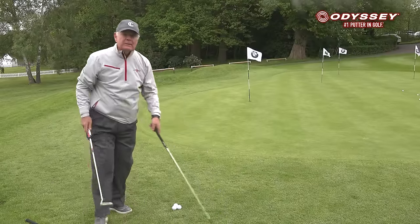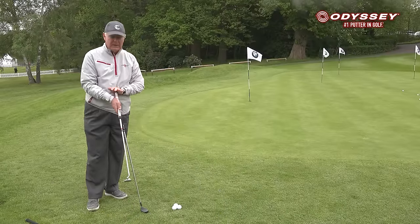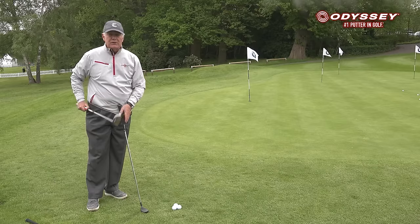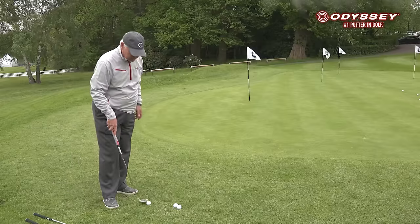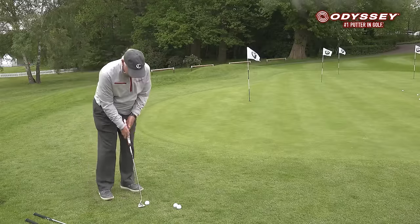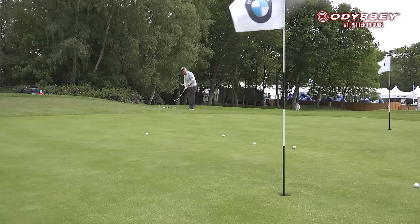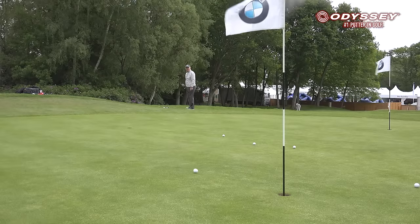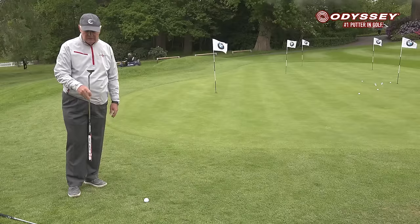The Exact is the new product from Odyssey — it's very much like a hybrid but has the length of a putter. It has a very wide sole, which gives you a lot of forgiveness on contact. You just address it like a putt and take the same stroke you would with a putt.